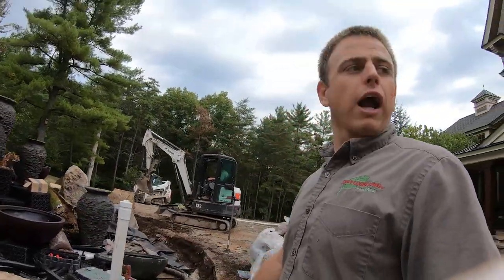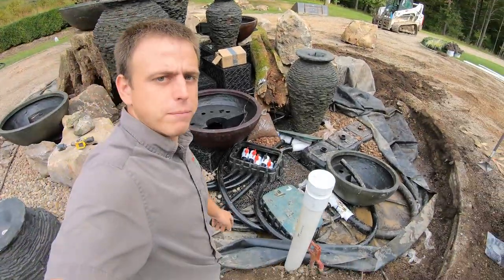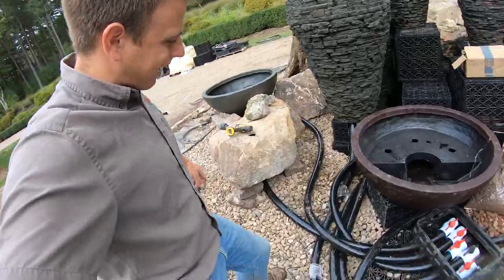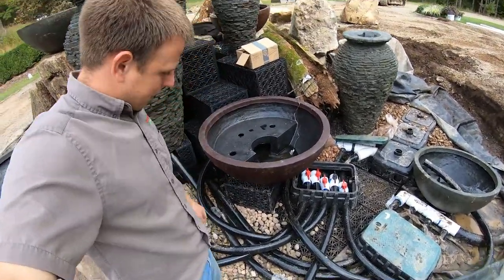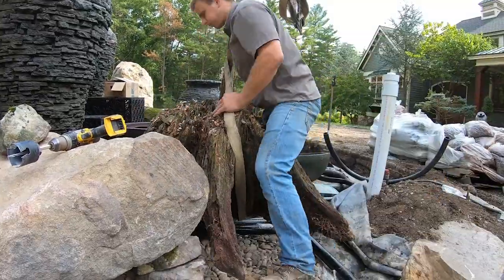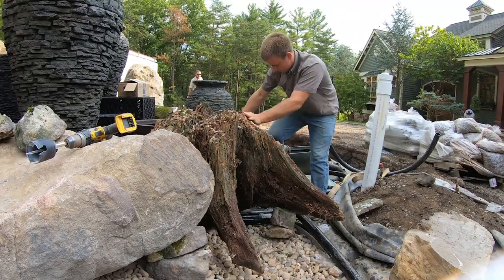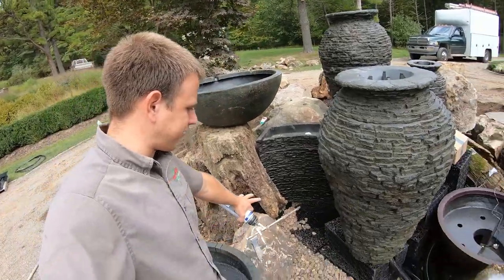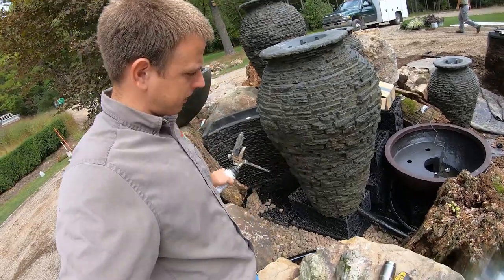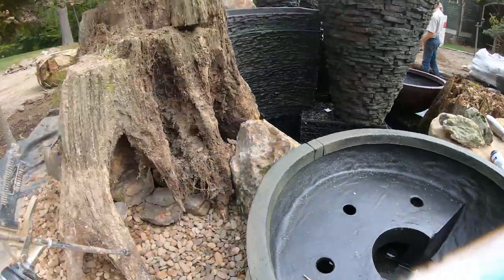We have pretty much all of our foundational pieces in place and plumbed, so we're switching to working on details and putting in planting pockets. We're placing this last stump in right here — we were waiting until all the plumbing was in place so we weren't trying to run pipes underneath it. All this plumbing looks like a satellite view of a highway system in a city, but when we're done you won't even know it exists. Down here is all going to be a pool of water — we're going to line this with liner so the water wells up and turns into a waterfall on this side.